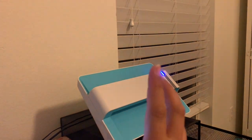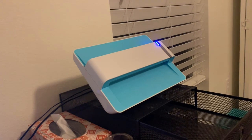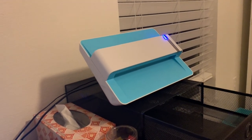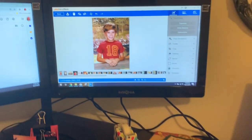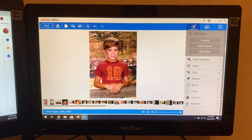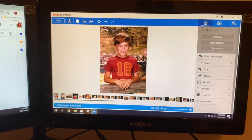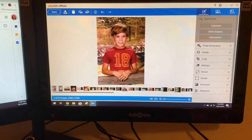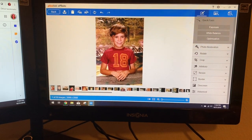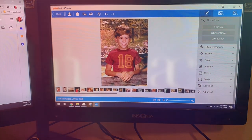I will link it below — this is an amazing scanner that quickly scans photos for you, and then you can use this amazing program to edit your photos as well. I hope that this tutorial was helpful for you guys, and I encourage you to pick up this scanner. It is definitely a purchase well-made. Thanks everyone for watching — I hope that you have a scrappy day!